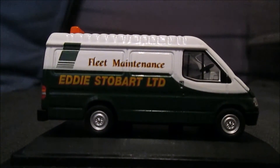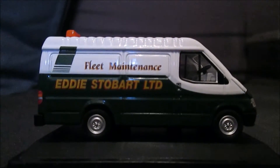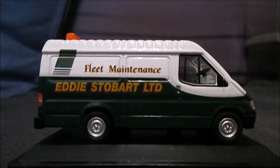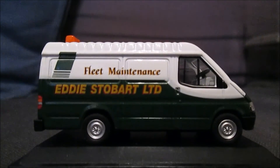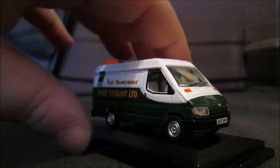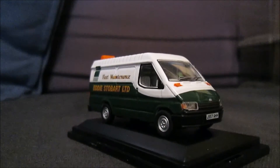This side of the van is the same as the other. You can see there's a detail inside the cap of a steel wheel, and it's a very highly detailed little model — very nice in between the model.